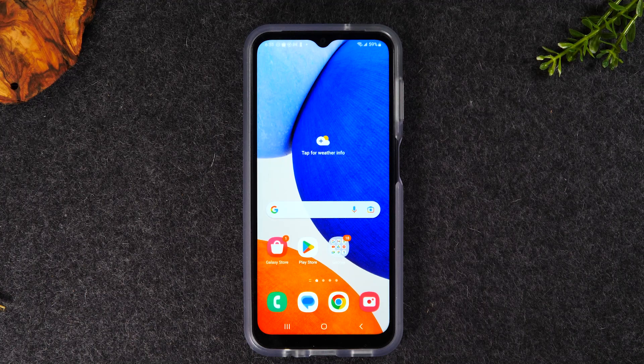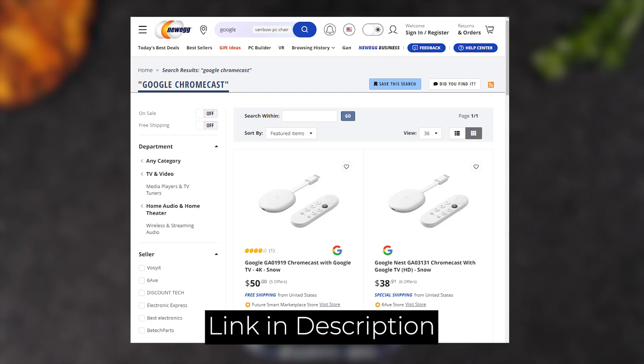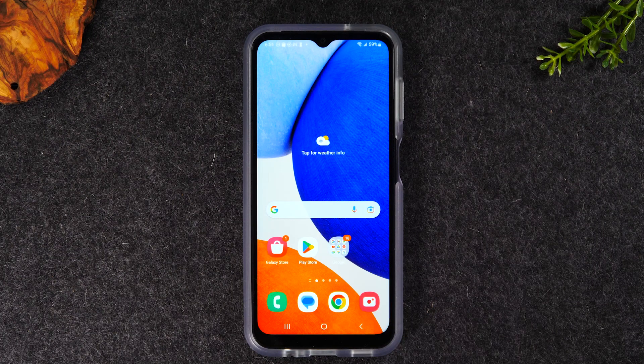Now to do this we're going to need a few things, so let's walk through quickly the list of things you'll need to make this work properly. First you will need an HDTV with an HDMI connection. Second you will need a Google Chromecast — a device that's going to connect to your TV and allow your phone to interact with your TV. And the third thing you'll need is Wi-Fi; you will need a Wi-Fi network to make this work properly.